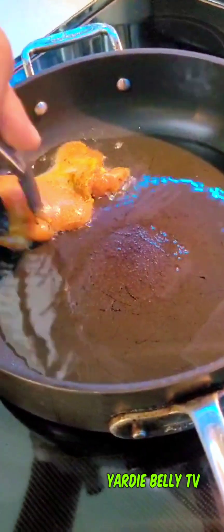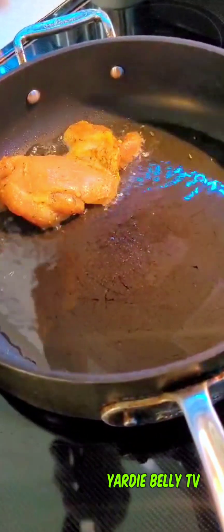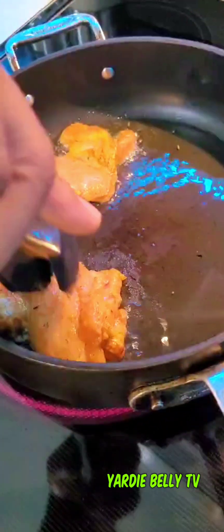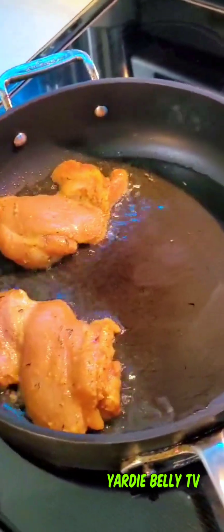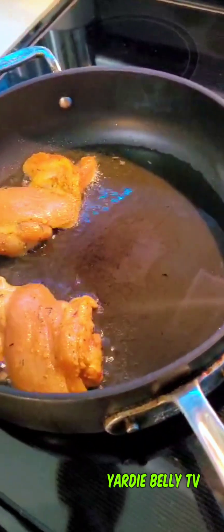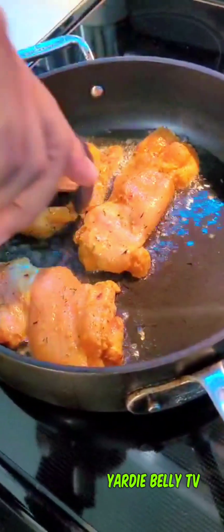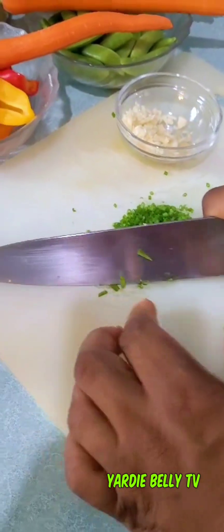Now you want to pan fry your chicken until done, and you want to do this over medium heat. You don't want it to burn, you don't want it to get tough — you just want it to have a nice crust. Of course, if you prefer, you can bake your chicken; it's all up to you. But authentically, the escovitch has always been about pan frying.